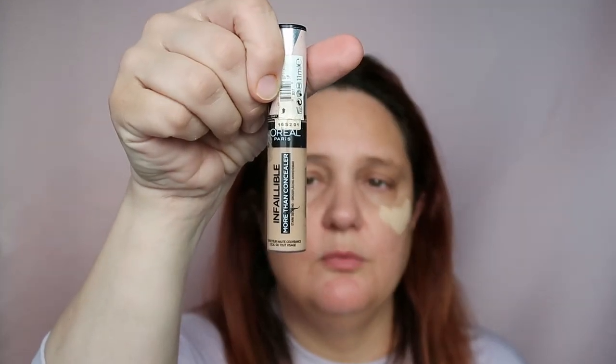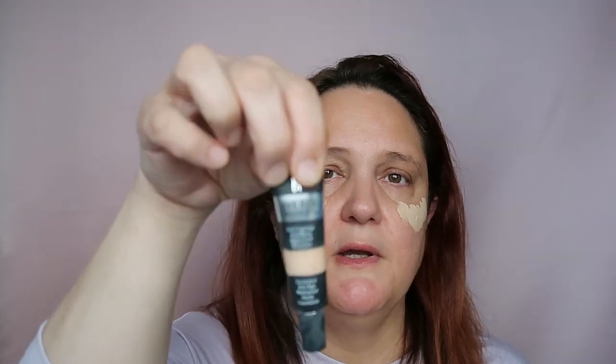Sometimes I use my e.l.f. or my L'Oreal — I have the L'Oreal Infallible more-than-concealer. I have the e.l.f. Hydrating Camu Camu concealer and the 16-hour Camu Camu concealer. I also have the MAC 24-Hour Studio Fix. The only one I'm not using for this purpose is my IT Cosmetics Bye Bye Under Eye because it's a very light shade for me. Just give it a few minutes.